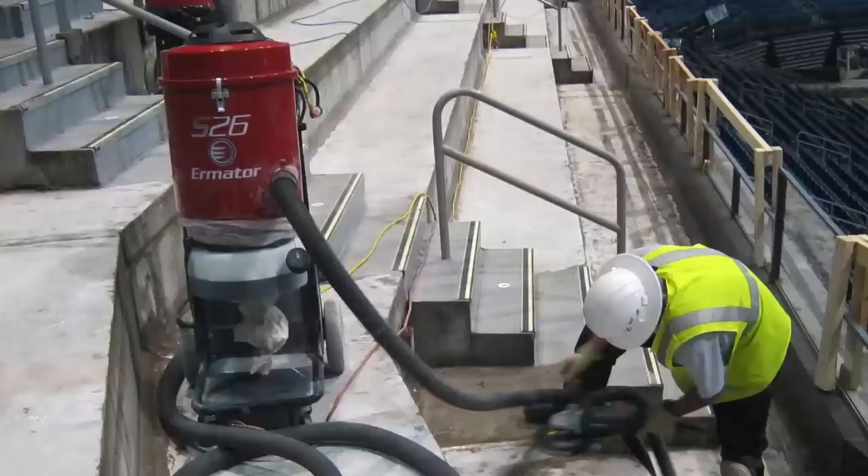Ermator's S26 is the most powerful 120-volt vacuum on the market today. With dual 120-volt motors, 258 CFM, and 100 inches of water lift, it provides extremely high suction. This unit is only used for dry pickup of dust.